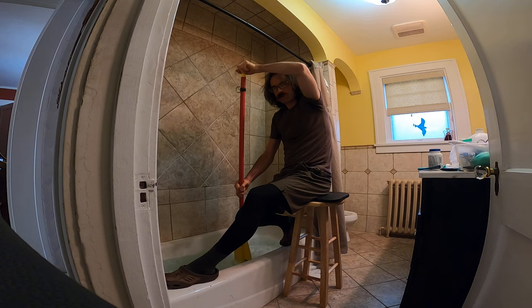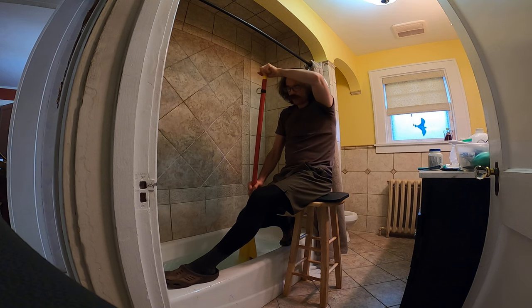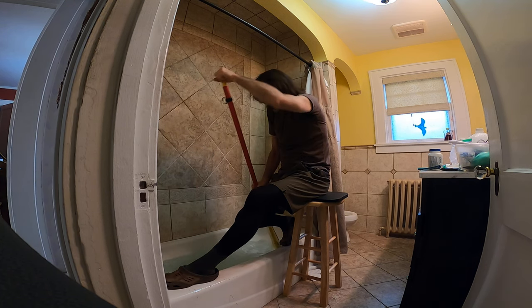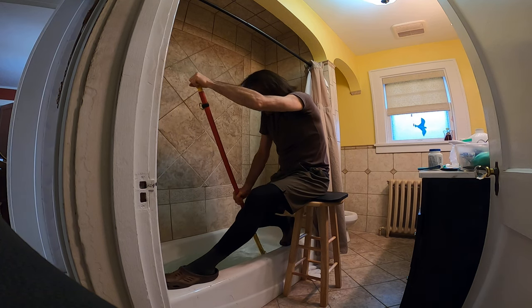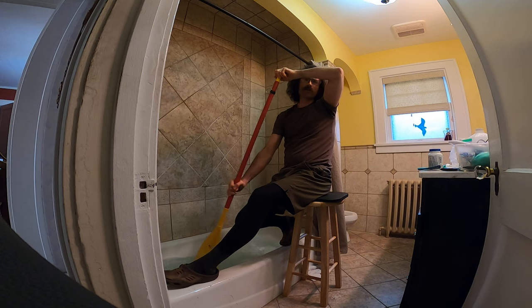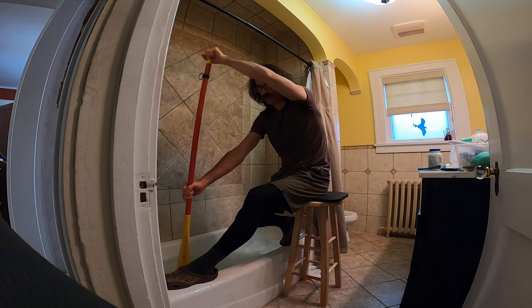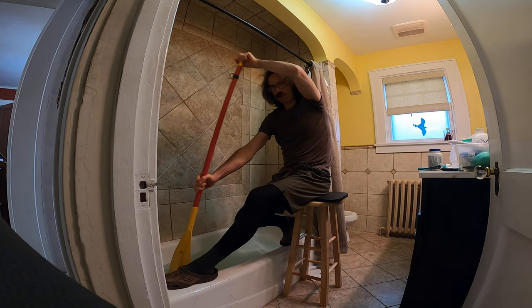Now we're going to combine the two: paddle forward, do the pry, and then brace right across the thigh. Combining these three things — man, this feels like a real paddle stroke. The first couple days it was just using my arms back and forth, but now we're working on the technique.